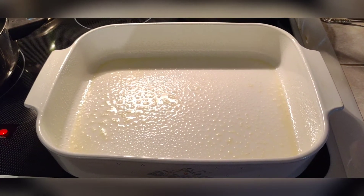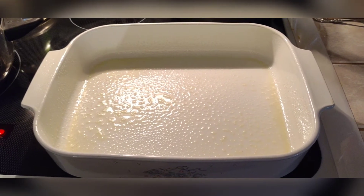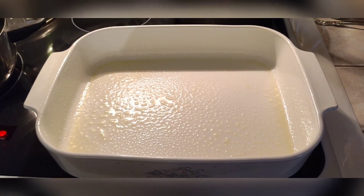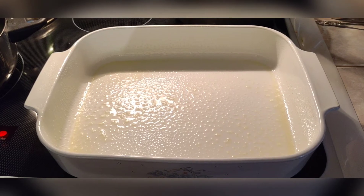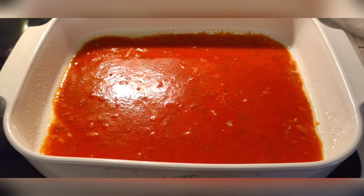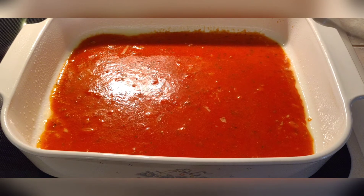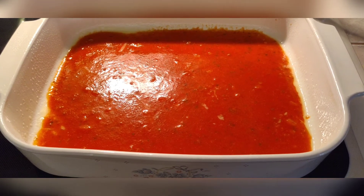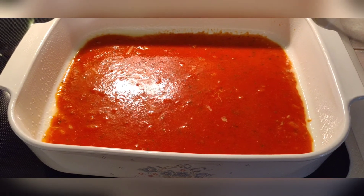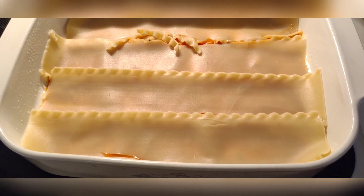Take your lasagna pan — a 13 by 9 — and coat the bottom with olive oil, including the sides and corners. Add some extra sauce just to the bottom of the pan. Add a little garlic and a little Italian seasoning to keep the flavor consistent with the meat sauce. Now we can start layering in our noodles — this sauce will help the noodles not stick to the bottom of the pan. Put four noodles in the bottom of the pan as your start.